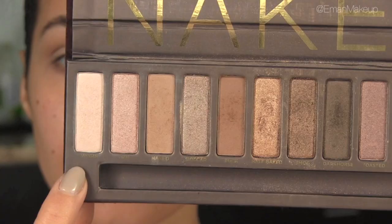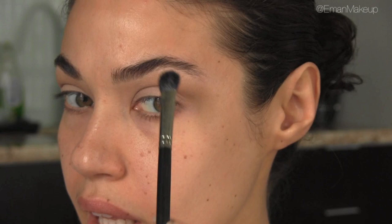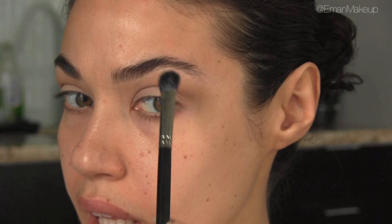Going back with my flat eyeshadow brush, I'm using a pale shimmery color — this is Virgin from the Naked palette — and I'm using this color to highlight underneath my brows.